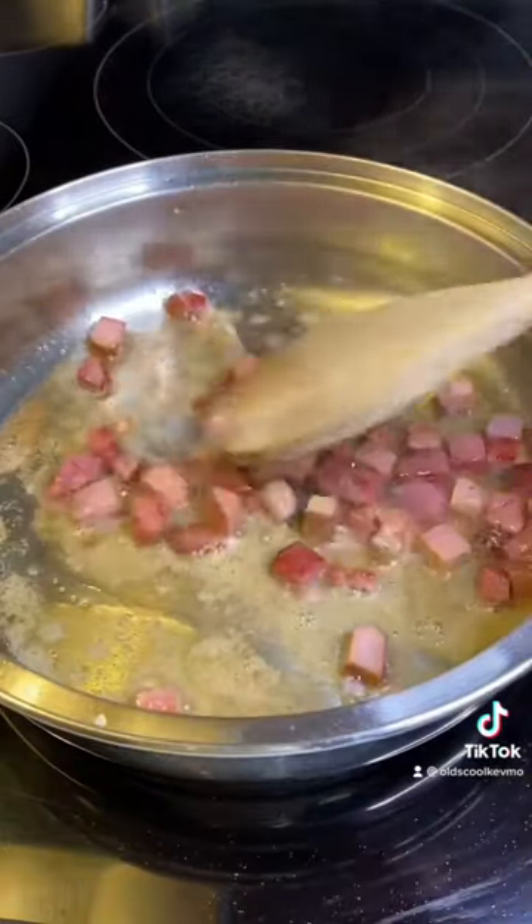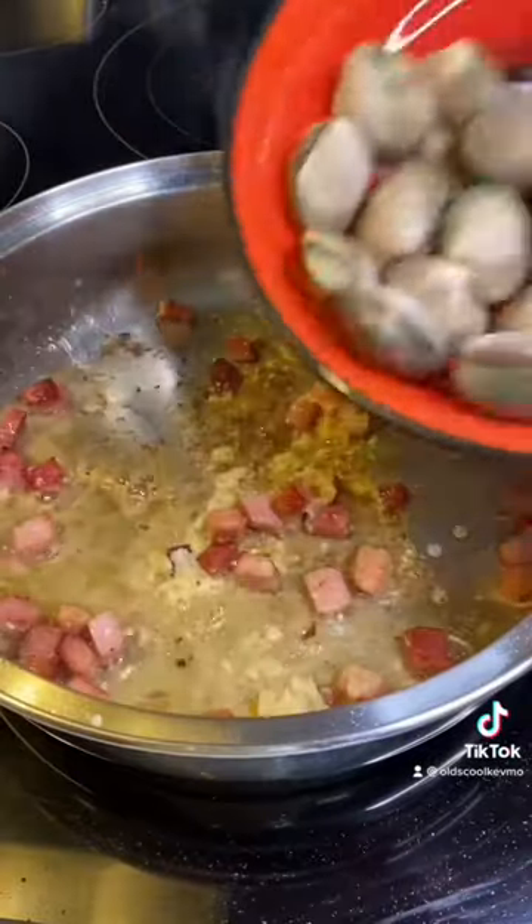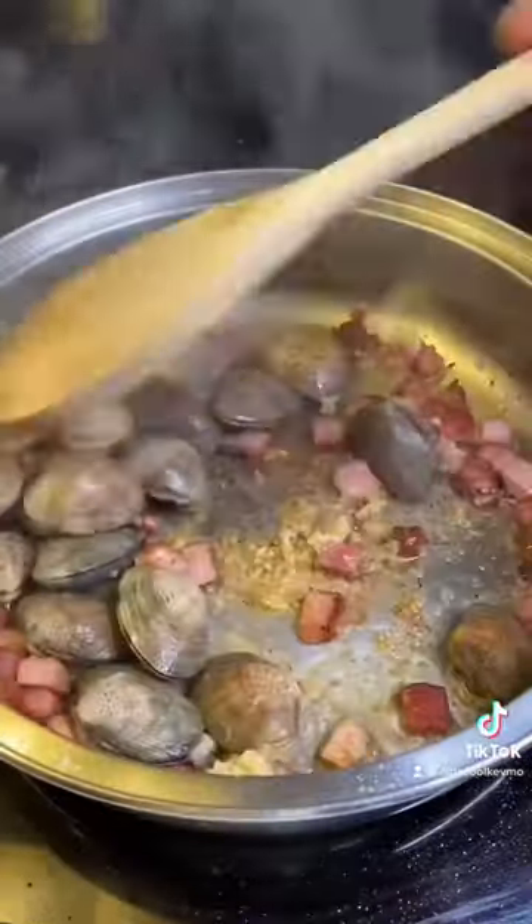Add the ham and get it kind of crispy. Add your garlic, stir that up, and then put the clams in there and mix it around.